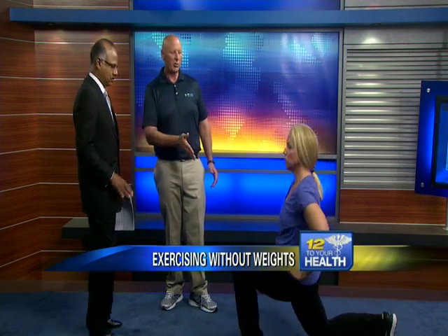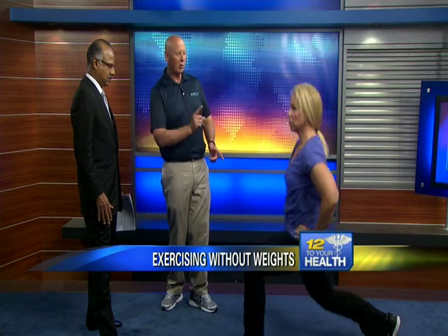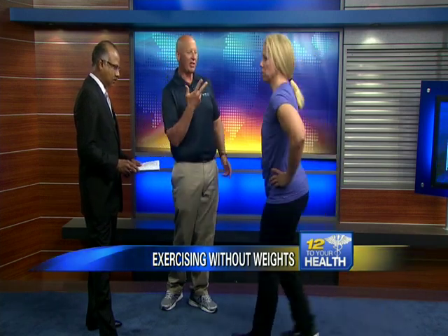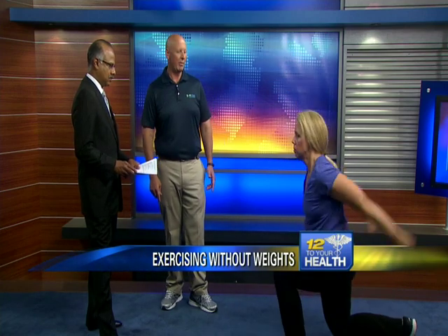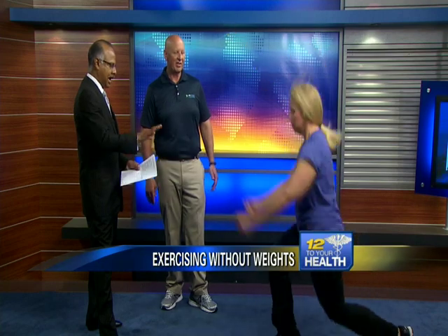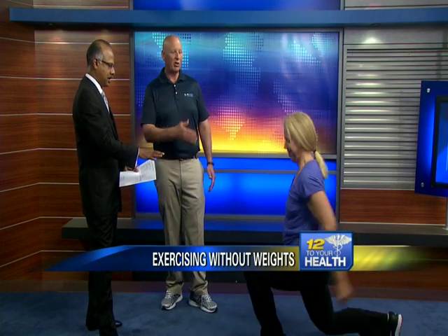Now she's going into a lunge movement, which is a little more challenging. Also, with a lot of our clients who have tight hip flexors, this is going to stretch out her hip flexors. Take it to the third level — we do a split switch jump. This is great. Remember we talked last year about skiing, getting the body prepared for activity, balance, coordination, and posture.